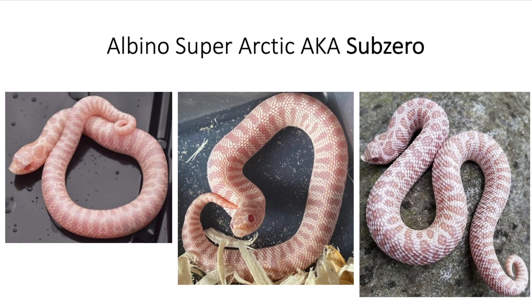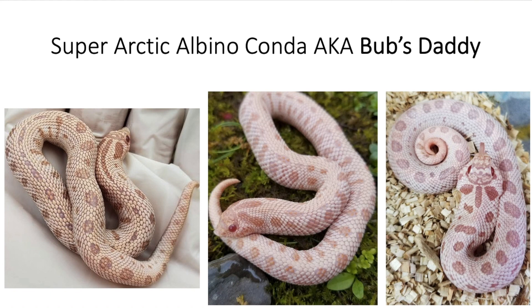Now let's combine the super arctic albino with the conda morph. When you get that, you have basically that same animal but with a reduced pattern. This animal is called the bub's daddy — the super arctic albino conda. That picture to the furthest right is really good. You can see the dorsal reduced pattern, and it looks pretty cool.